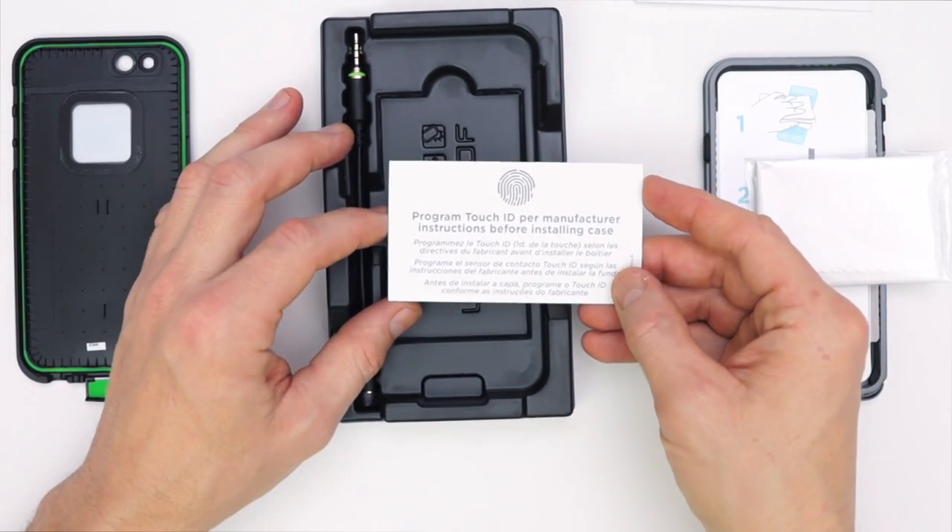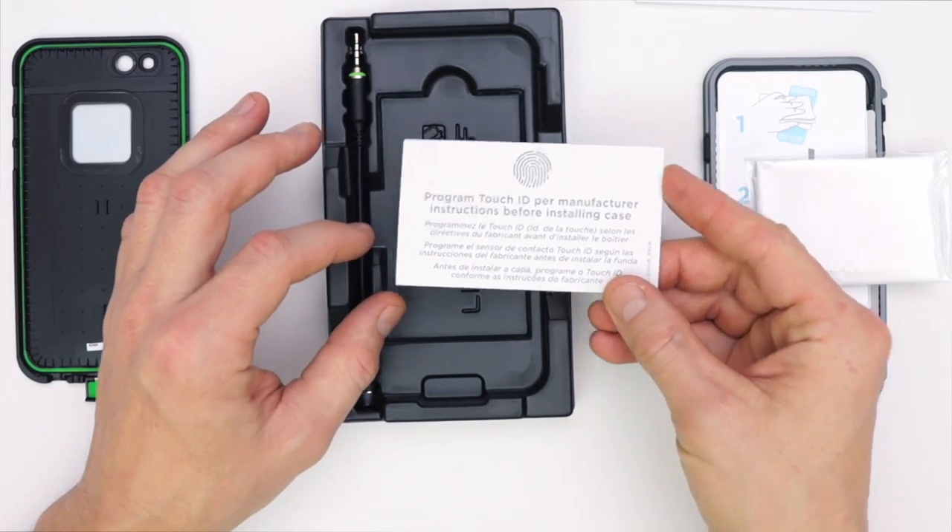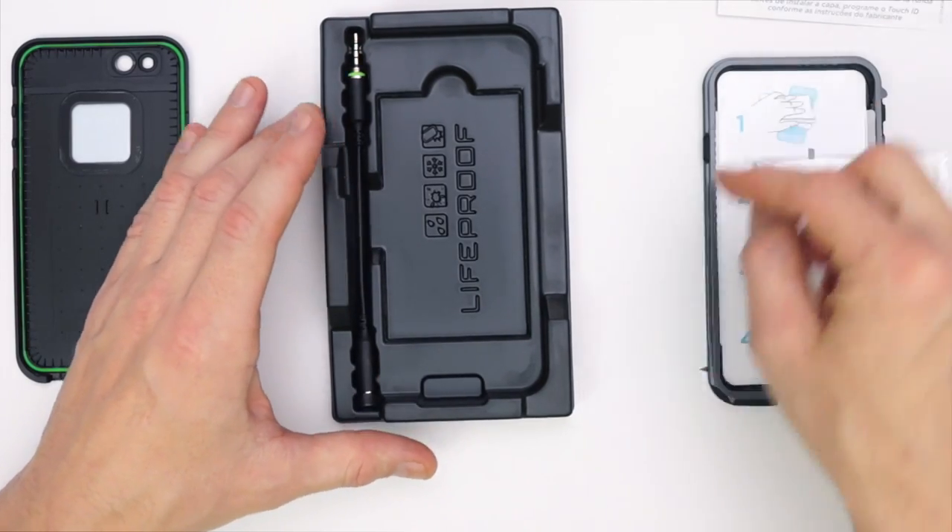The next thing we have is this little card that tells you to register your fingerprints into the device before you put the case on, because once the case is on it might not learn them correctly.